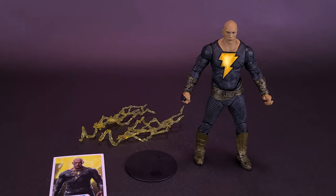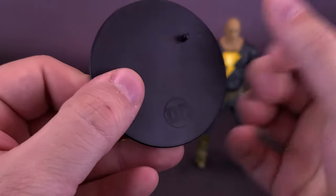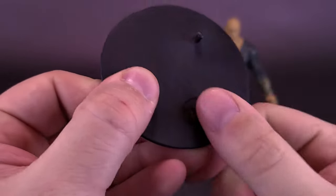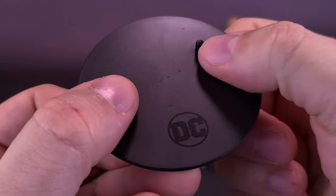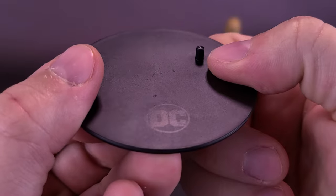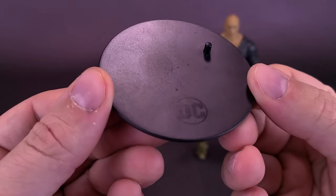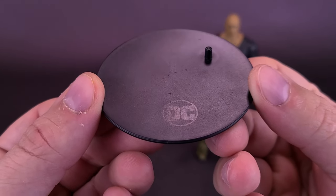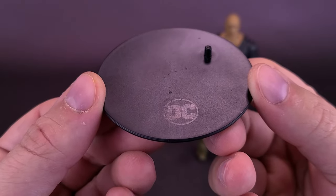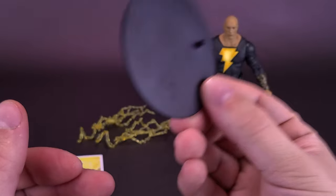On to the figure's accessories. Black Adam comes and includes the same circular black stand as we've seen countless times already, branded with the DC logo down below. There's a singular peg that's going to attach to the underside of either one of Black Adam's feet — he actually has peg holes on both sides. The figure stands fine on its own, but it's always nice when companies include display stands. McFarlane's team is one of the few companies still left that actually includes display stands with their figures, and I appreciate them for doing that.